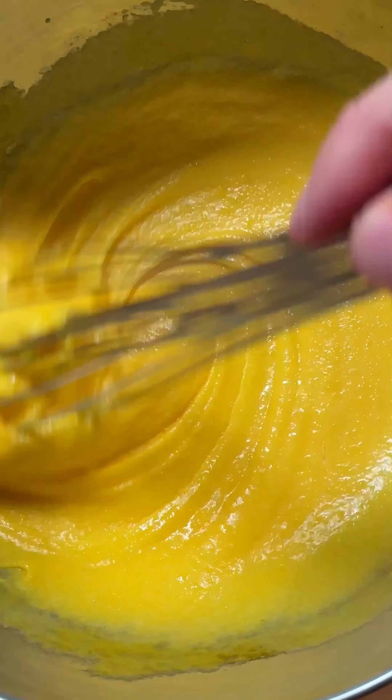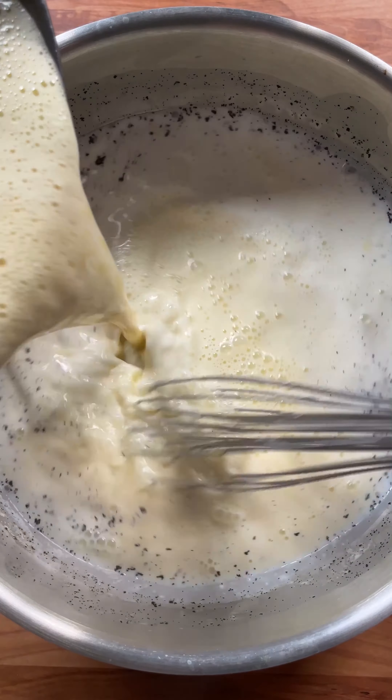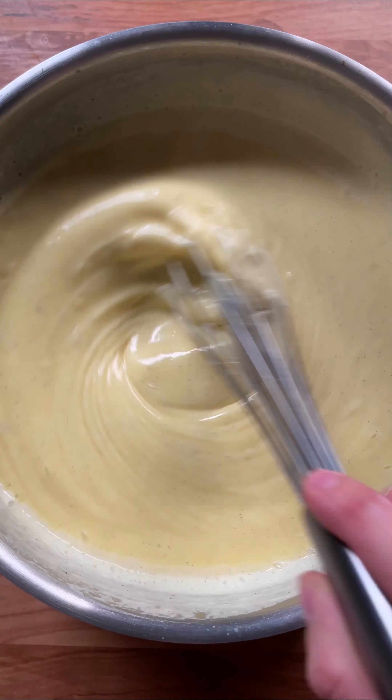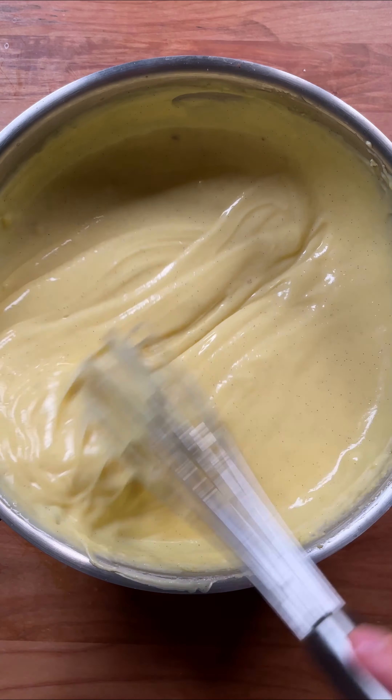For the second part of our custard, mix together egg yolks, sugar, cornstarch, and salt. You want to make sure you use good egg yolks because they give a lot of color and flavor to the custard. Pour everything back on the heat and whisk until you see beautiful bubbles, then mix in a generous amount of butter.